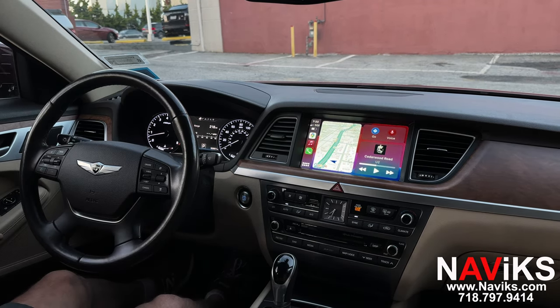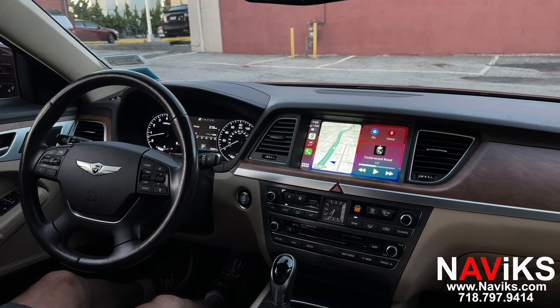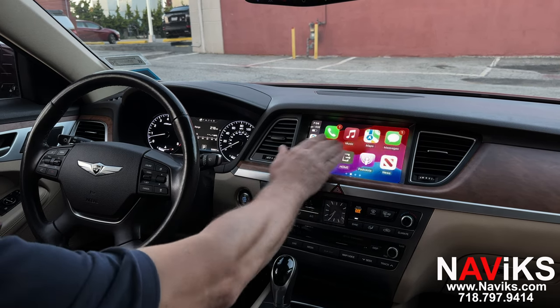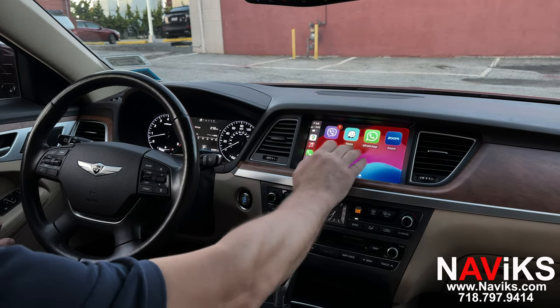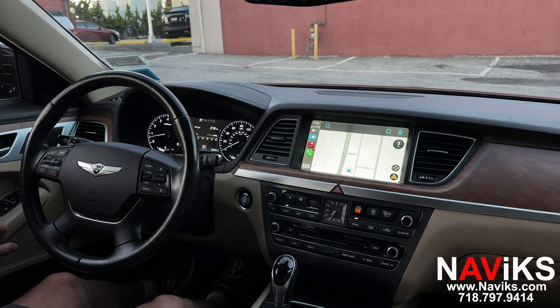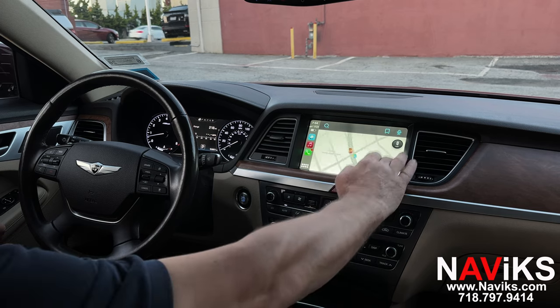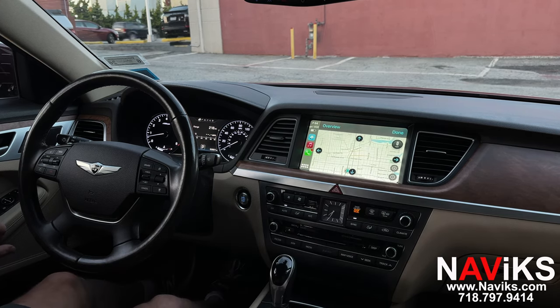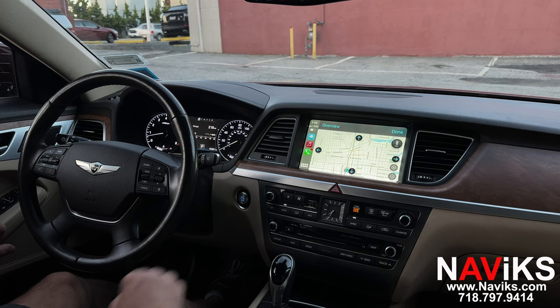We already connected the iPhone — you can use the touch screen for all controls. Let's go into Waze first and change the viewing mode, then switch over to Google Maps.